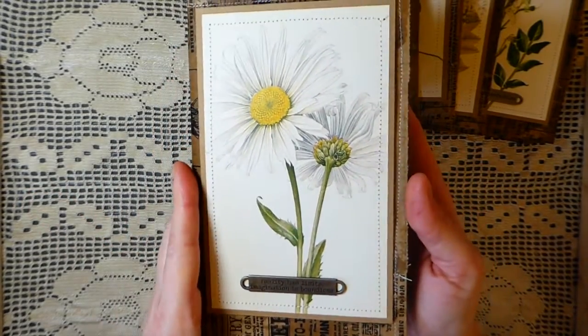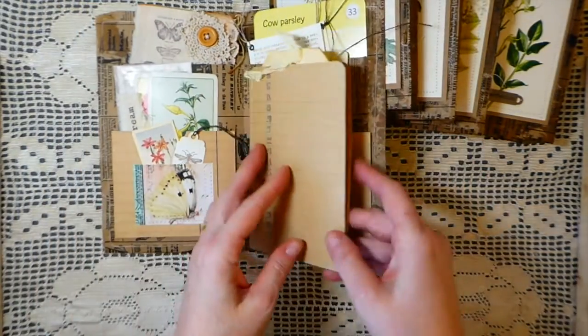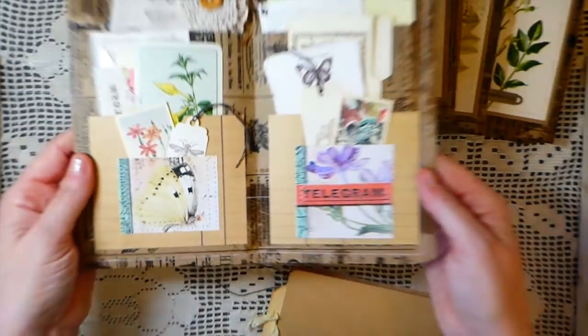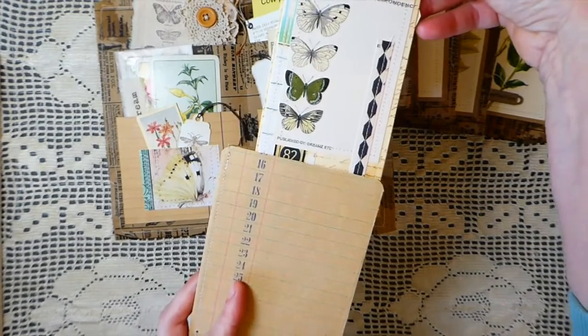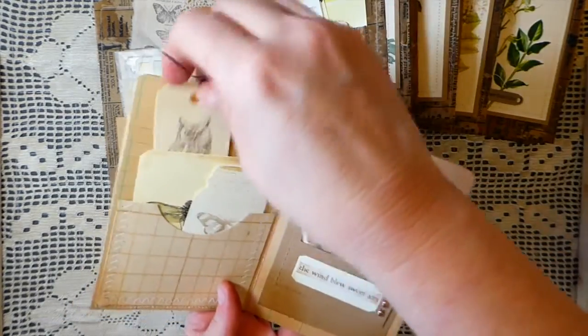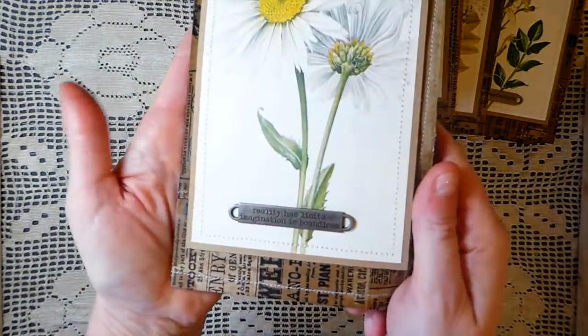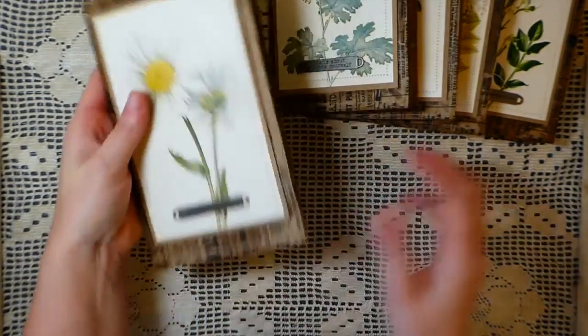'Reality Has Limits — Imagination is Boundless' is what it says on the last one. I don't know what number this was within the Etsy shop — I should have noted that but I didn't. This is what this one looks like inside, and the tag for that one is this. So there you have it — 'Reality Has Limits, Imagination is Boundless' is what it says.